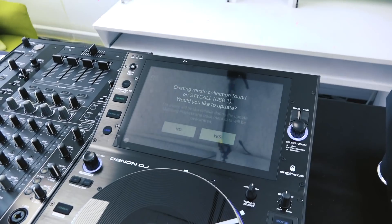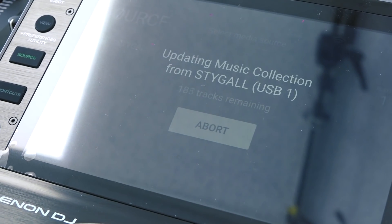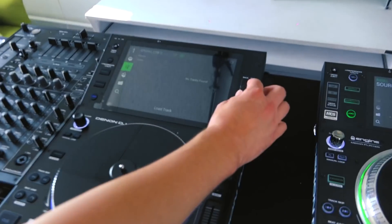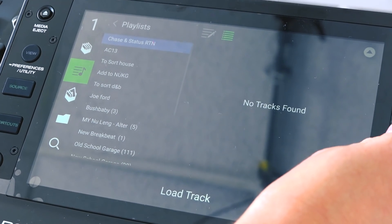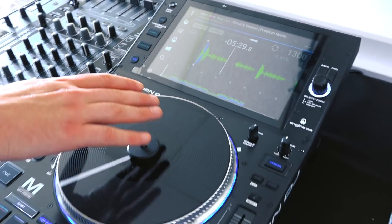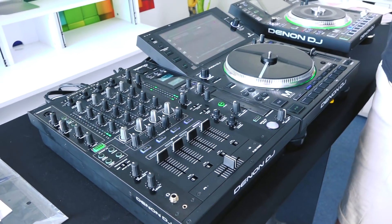Music collection found on the USB — would you like to update? Yes please. 478 tracks remaining — done. That's a whole USB of tracks imported already, ready to go. We've got existing playlists in here: my crate, my AC-13, all my bits and bobs.